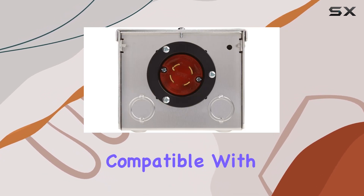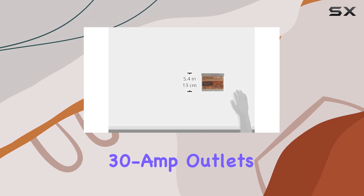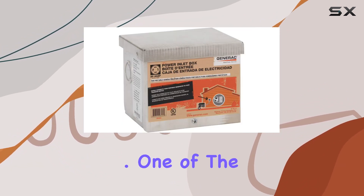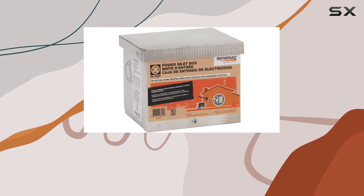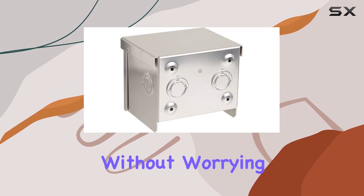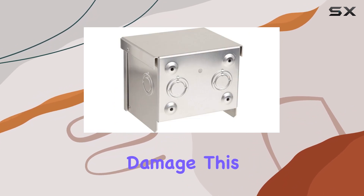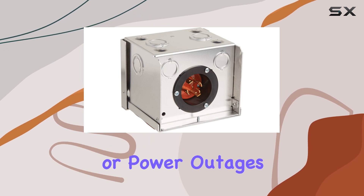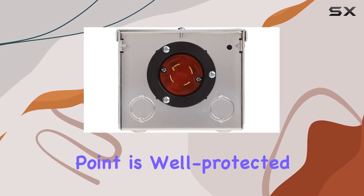Installation is a breeze, compatible with Generac generators equipped with 30A outlets and transfer switches, making setup seamless and hassle-free. One of the standout features of this power inlet box is its rain-tight protection, allowing you to install it outside your home or building without worrying about water damage. This means you can confidently rely on your generator during inclement weather or power outages, knowing that your connection point is well protected.